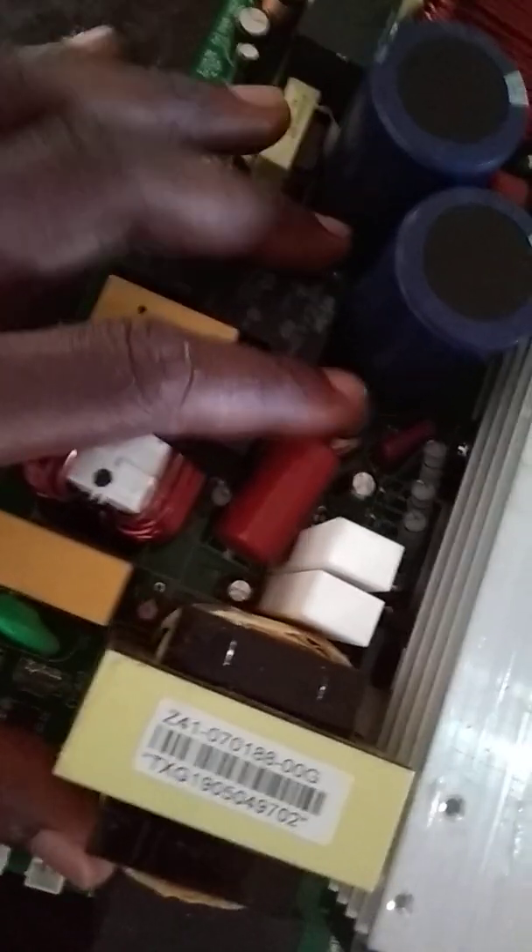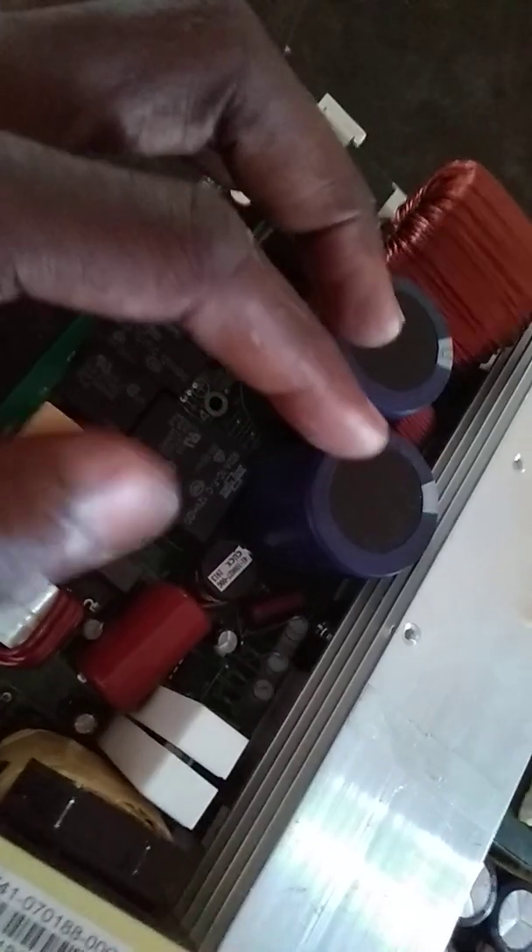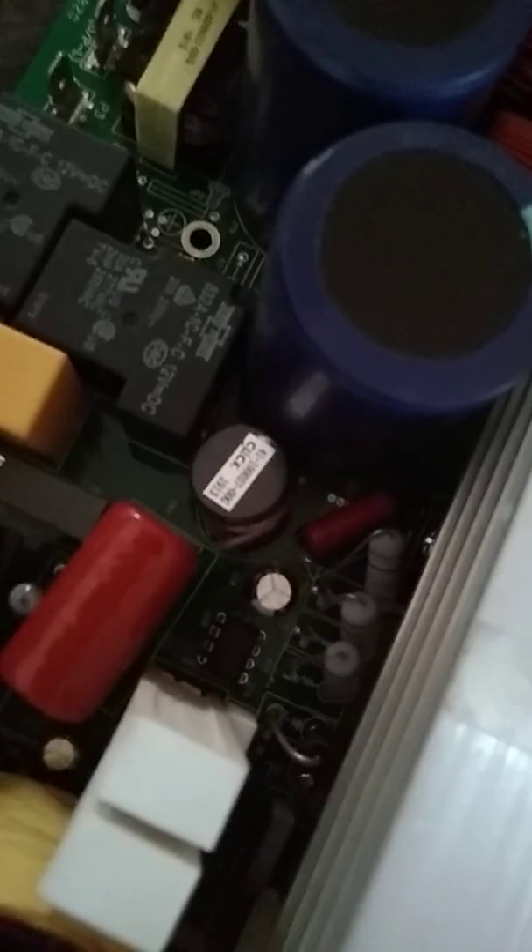Over here is the charging section. The AC input will come in here, get filtered over here, and then get transferred to this capacitor and then to this bridge rectifier. There's a driver IC here — UC3842 or UC3843 — that's going to drive some set of MOSFETs. You can see the three black components there — those three are going to be driven, and then that power will get supplied.